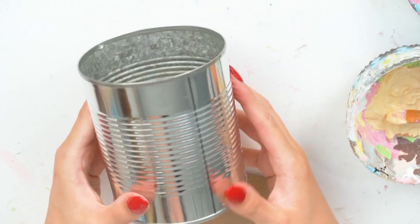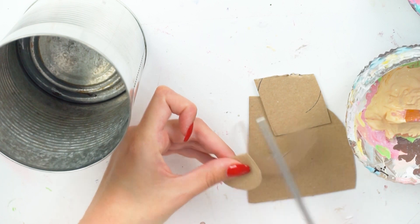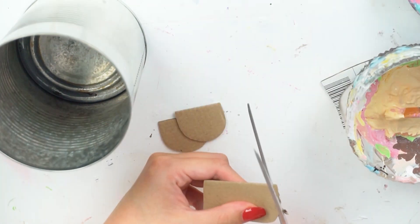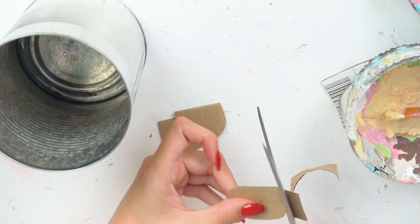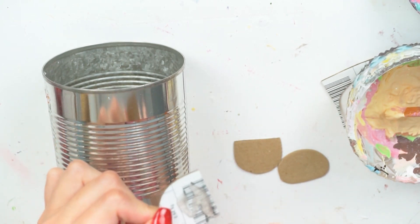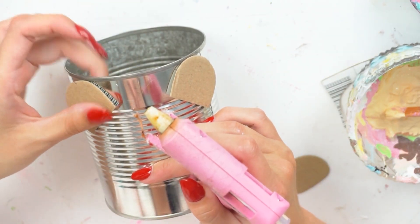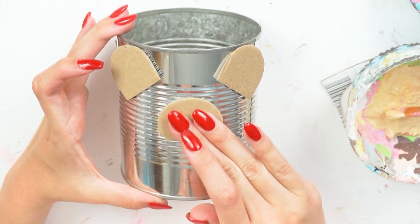I wanted to make another one slightly bigger, so I took this kilo-size tin can — it had pineapple in it. I just washed it out, gave it a really good rinse, dried it off, and made sure all the paper was off. I took some off-cuts of cardboard from the Amazon package — the bits I cut out for the TV, so we're using it all — and cut out two ear shapes and a little nose muzzle shape, then hot glued those down into place.